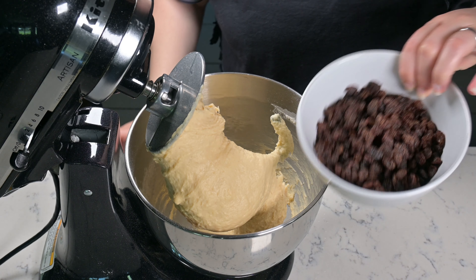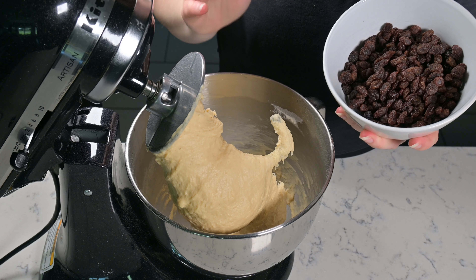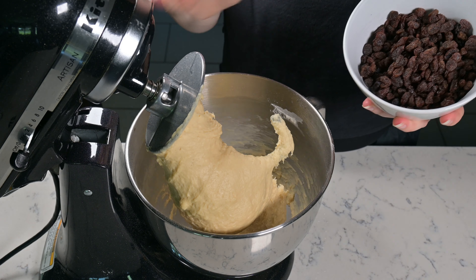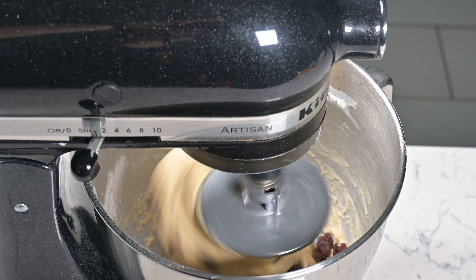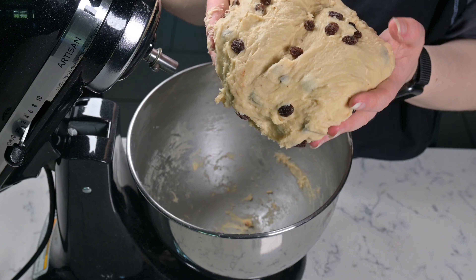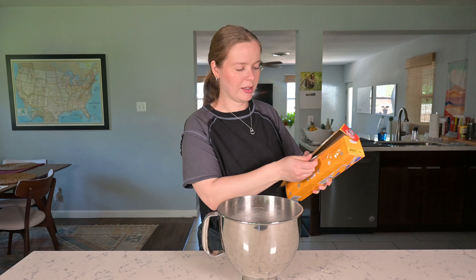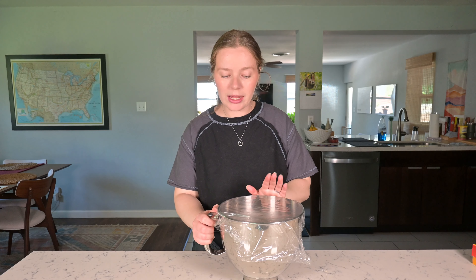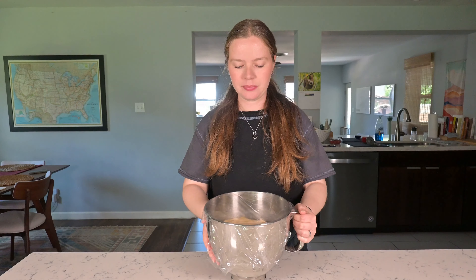It's been around eight to ten minutes of pretty consistent kneading. The dough is not sticking to my fingers when I touch it, and it's pretty much released from the sides of the bowl. So for the last few minutes, we're going to add in our raisins and let those mix in. You may need to knead the dough together a few times by hand just to evenly distribute the raisins, but the mixer should do most of the work.